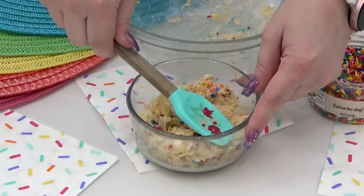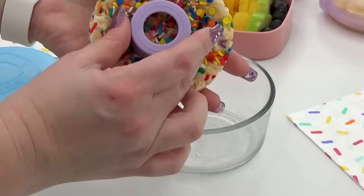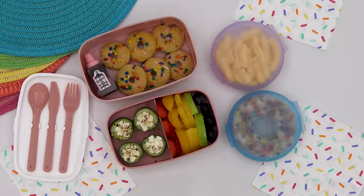I poured these into a round container and added even more sprinkles to the top. Before I add it into the lunch box, I'm just going to punch out the center so it'll look even more like a donut. And finally, for her drink, I'm adding in the strawberry kiwi Capri Sun.